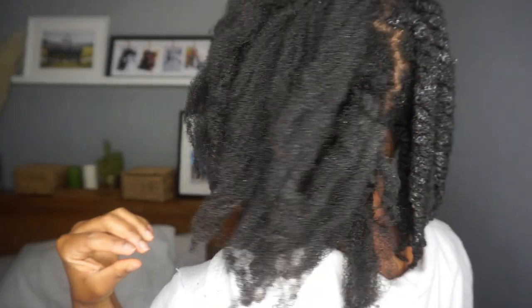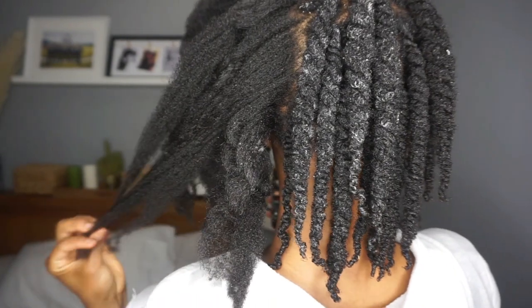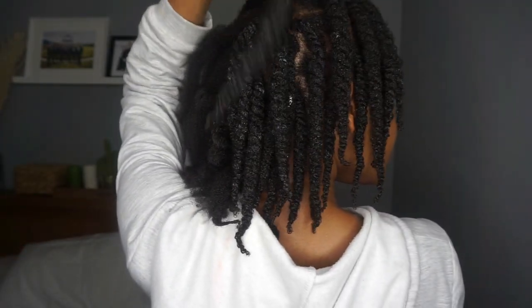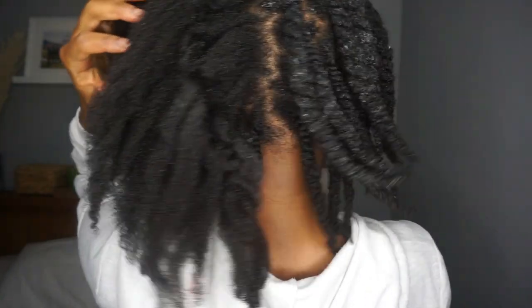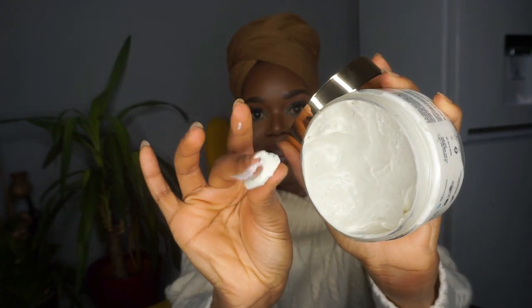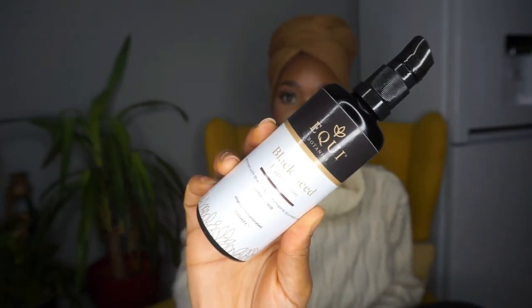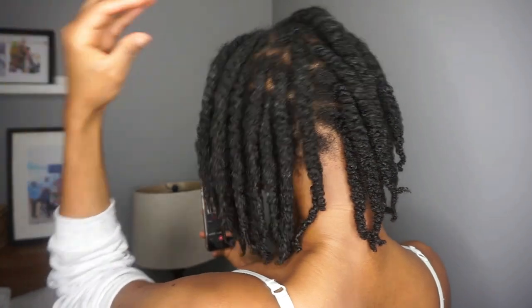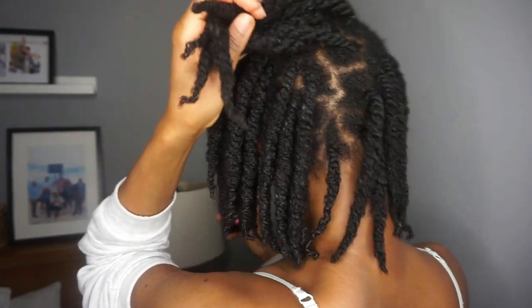Hi guys, welcome back to my channel. So this is a video from March and I just wanted to show you how I cared for these twists. The products I used to create these twists are St. Clair's Hair Care Homemade Living Conditioner and Equibotanics Black Seed Oil. Those are the two products I used and I loved the outcome of these twists.